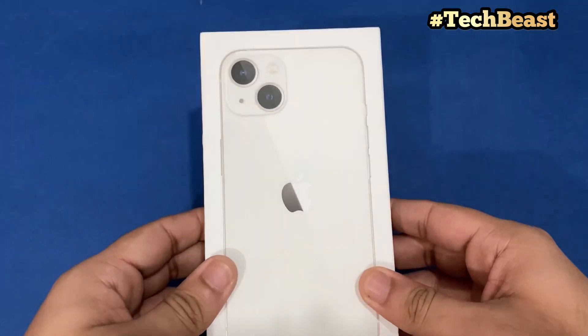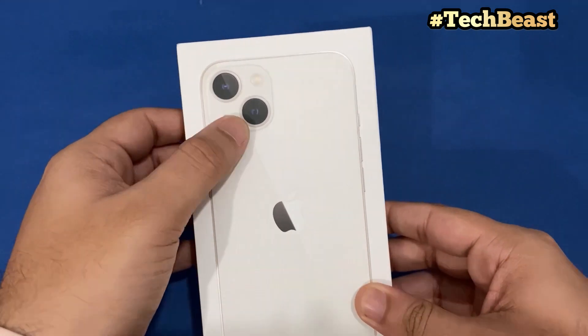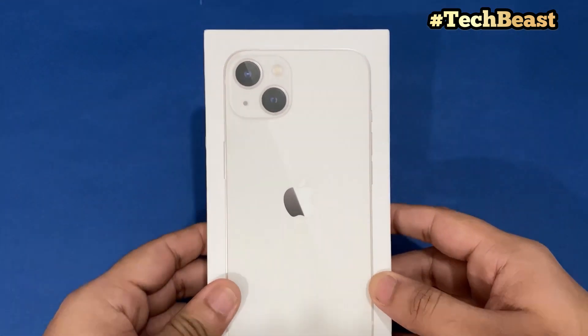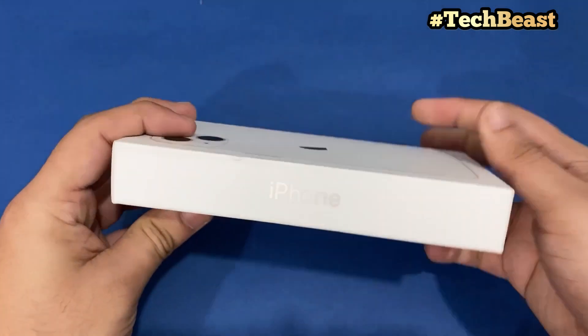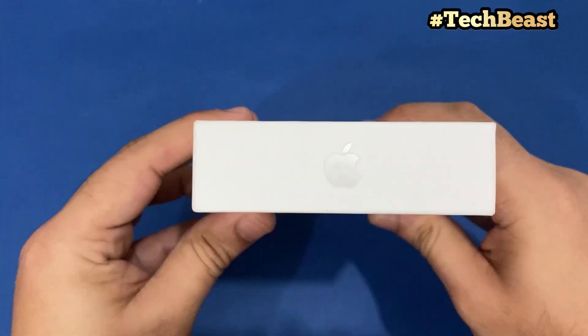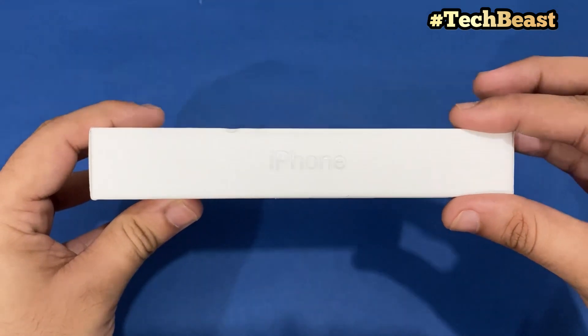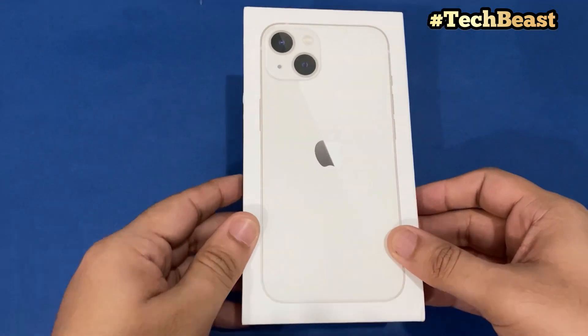So this is our iPhone 13 box. You can see the diagonally placed dual camera setup on it. This is the starlight color. Now let's check out the box — iPhone, Apple logo. It's a very slim box. As we can see, there are no earphones, adapter, or charger included.